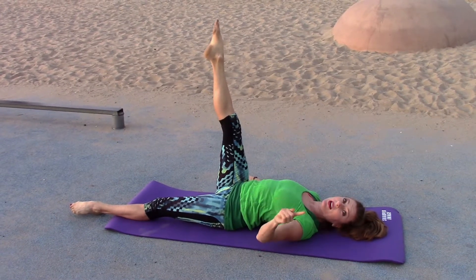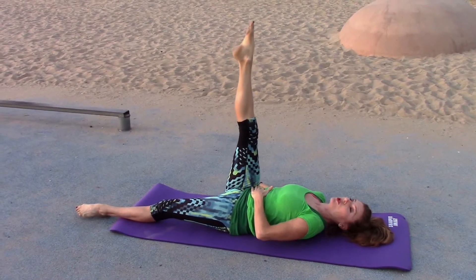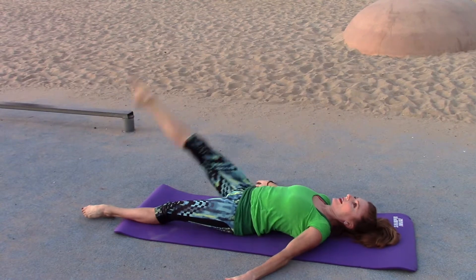Try not to arch — then you can get a little bit of abs in. Push your belly down. One, two...